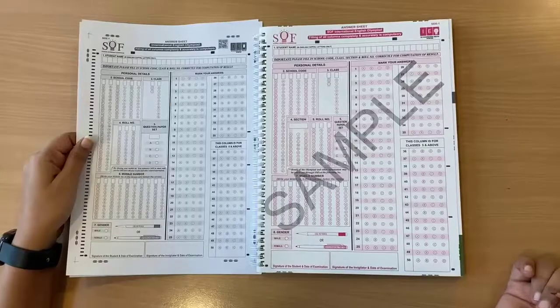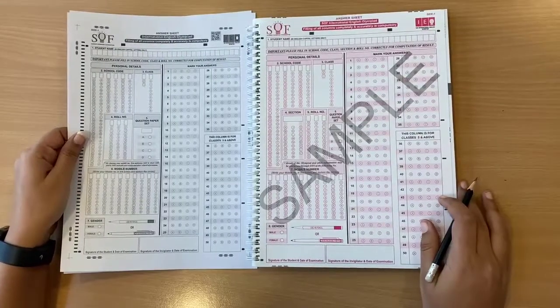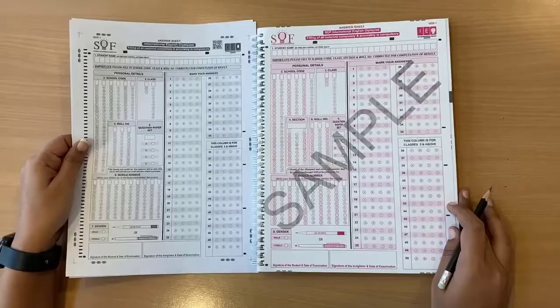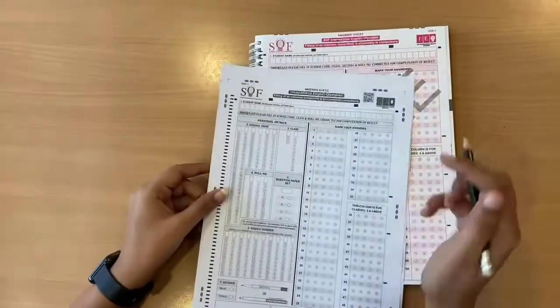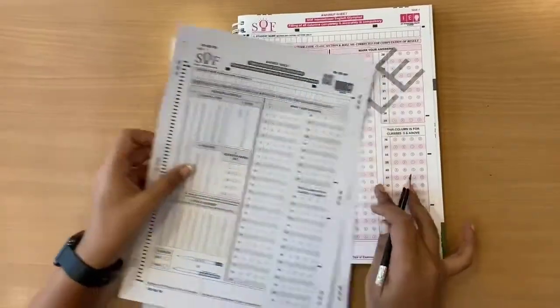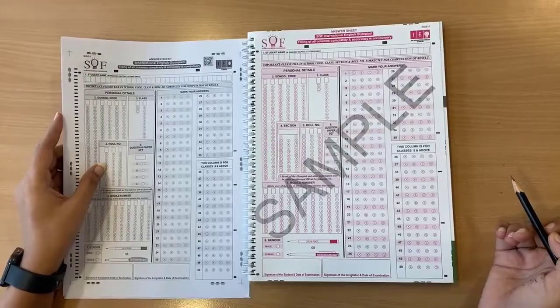Hello everyone, today we will show you how to fill an OMR sheet carefully without making any silly mistakes. So let's get started. This is the sample OMR sheet that we will be using to demonstrate how to fill an actual OMR sheet. The OMR sheet has two sides: side 1 and side 2. Each OMR sheet is unique and comes with a QR code that represents a particular question paper set.